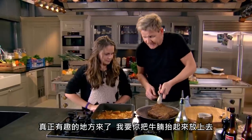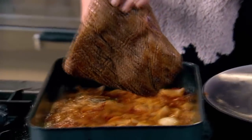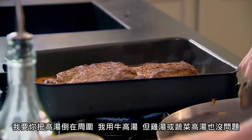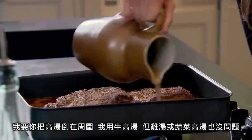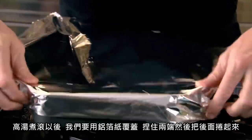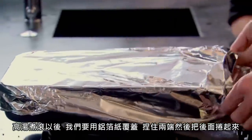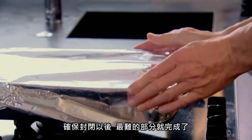I want you to lift the brisket up and put it on top of the onions — in she goes. Then I want you to pour the stock all the way around, please. I'm using beef stock, but it will work with chicken stock or even vegetable stock. Once the stock has come to the boil, cover tightly with foil — pinch in the ends and twist all the way so that's nice and tight.